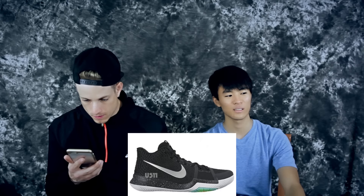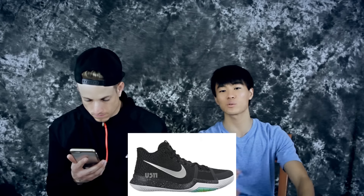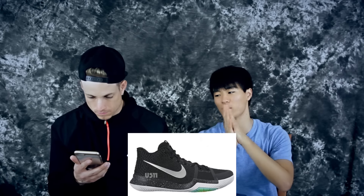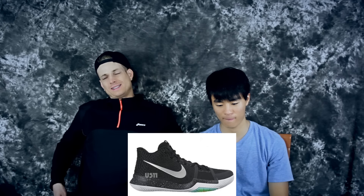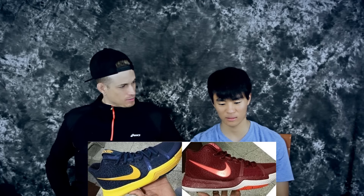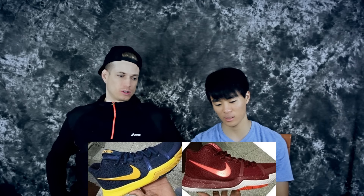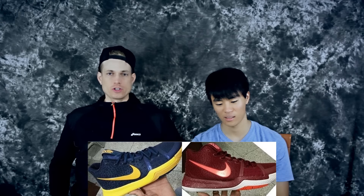If this was not a Kyrie shoe and just a regular budget model, people wouldn't give a damn. That's what I think. Aesthetically there's really not a whole lot to hate because it just looks like a normal basketball shoe — it's not hella ugly.